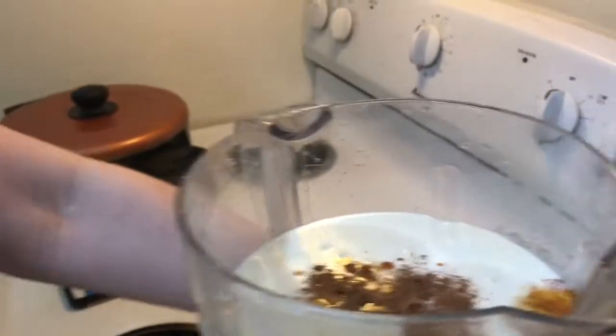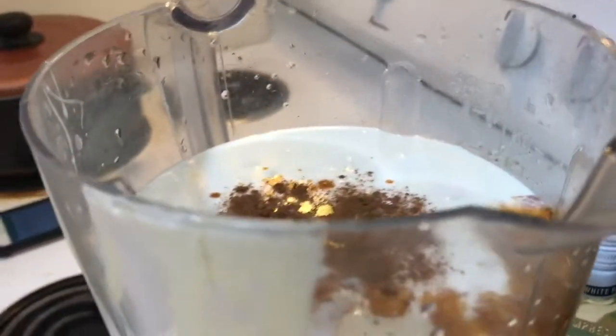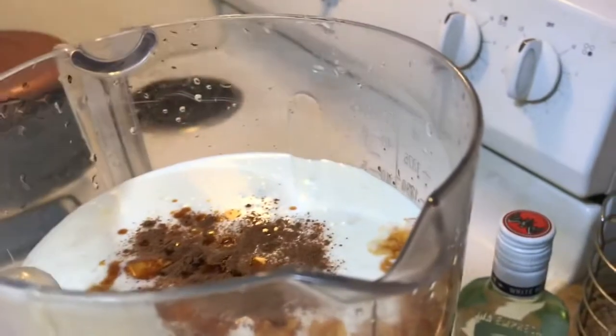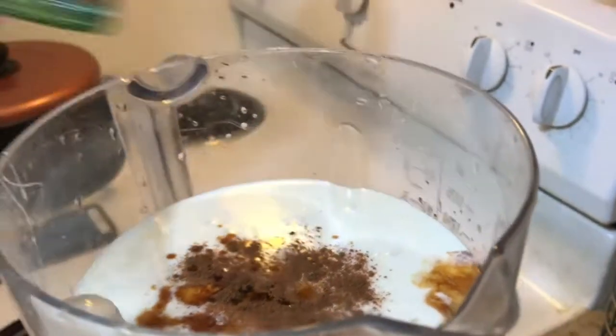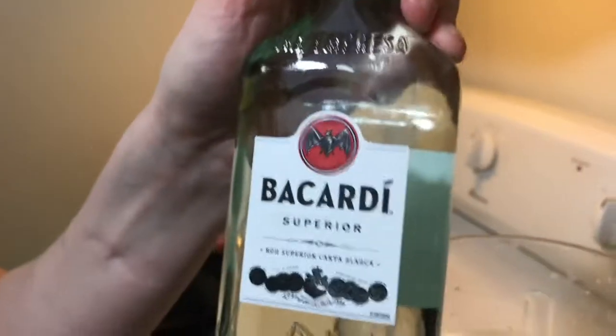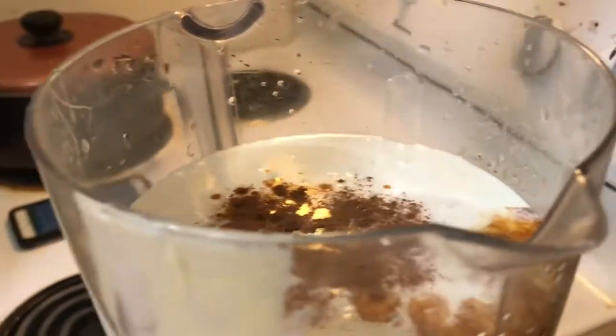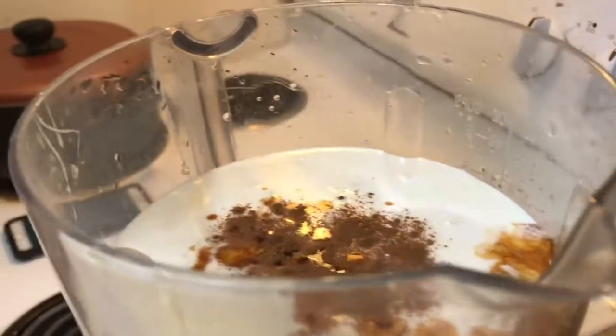And then we're going to put — she'll go ahead and show the bottle. This is white rum. It's rum, so this is what we're going to be using. You're supposed to use white rum — we're going to use Bacardi. This is not paid by them, but let's go ahead and put it in. Calls for a half a cup, but more is better.